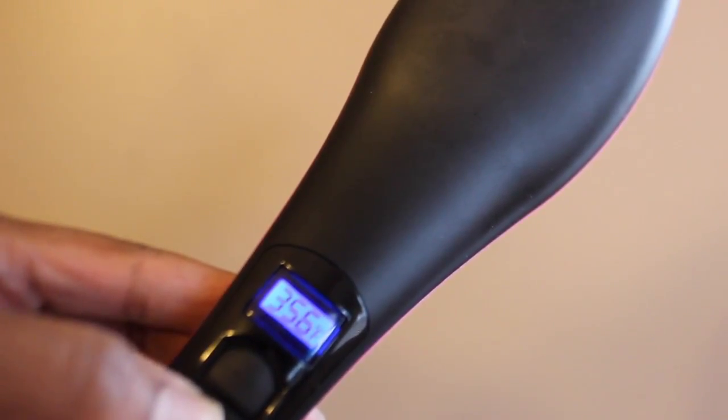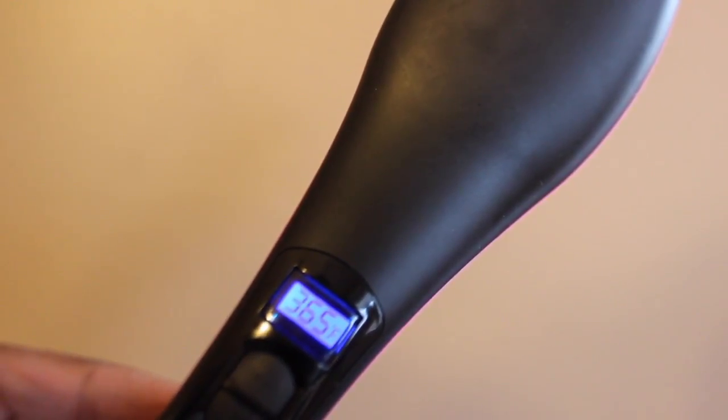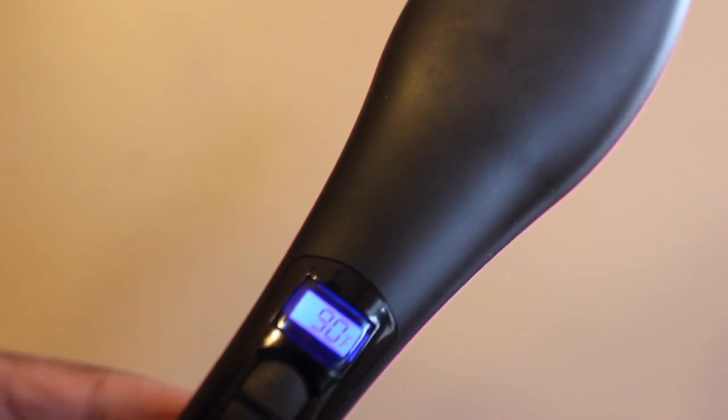Here I'm just adjusting the temperature to 365. You'll see it slowly start to warm up — the temperature is going to slowly increase. It took about two minutes to heat up.